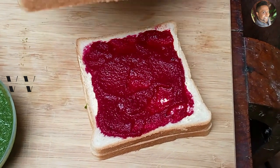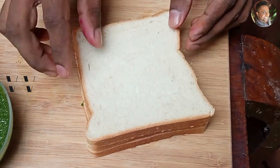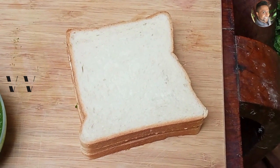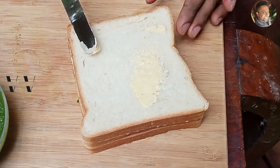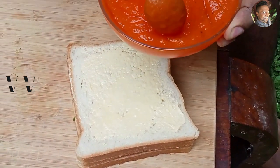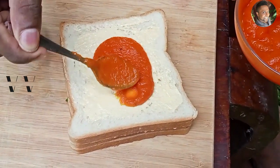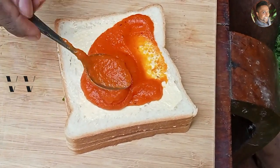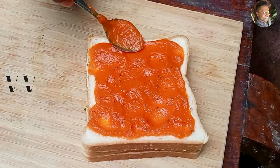Add another slice of bread, then more butter. Now let's add the carrot paste.